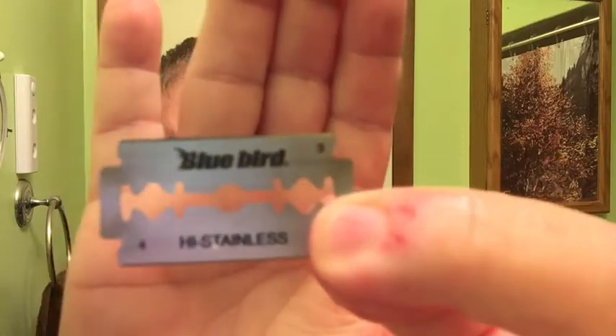Today we will be reviewing the Bluebird Blade. It'll be going in the Icon 102 - a three-piece razor, angled canted. I've already whipped up my lather - CO Bigelow.